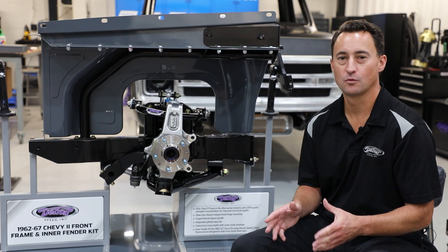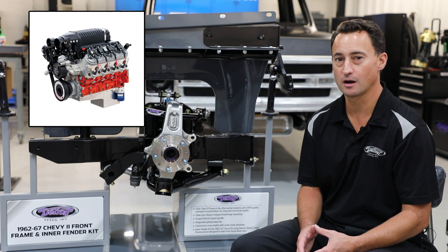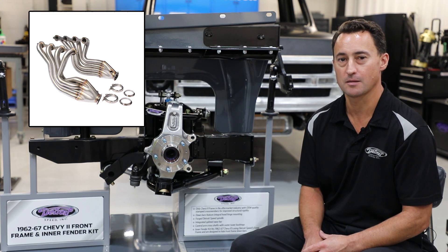The Chevy 2 front frame was designed for a small block Chevy or LS application, for which we offer engine mounts as well as headers for each of those engine combinations.